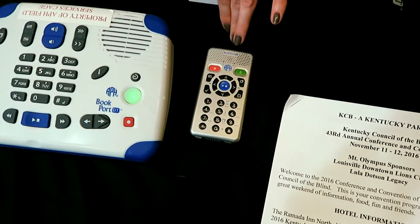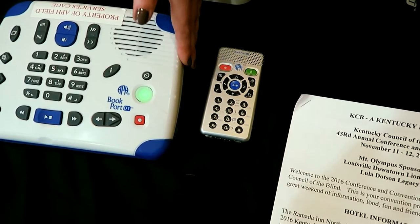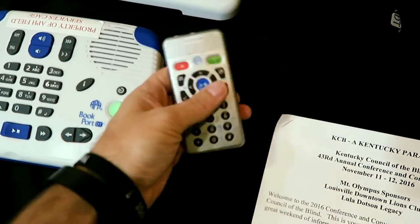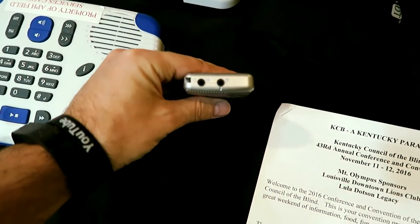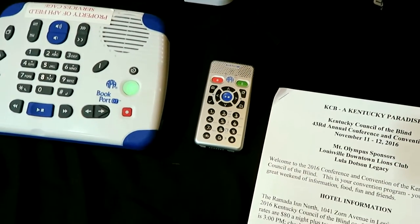And right next to it is its little cousin — this is the Bookport Plus. It essentially has all the same functions as the desktop but it's a little more portable. This also records as well — same features, same functions. Headphone jack, 3.5 millimeter standard. Yes.